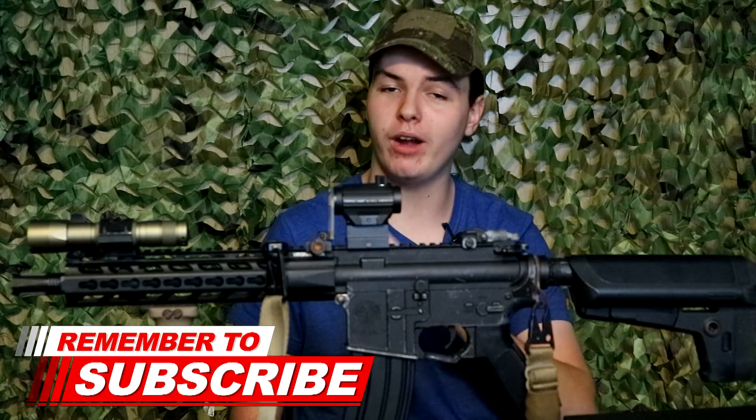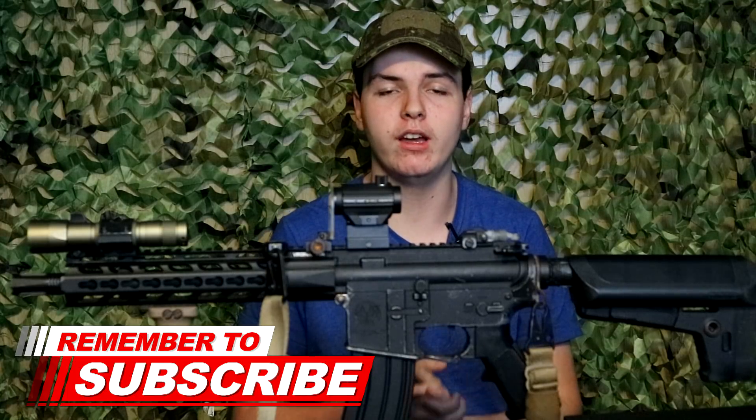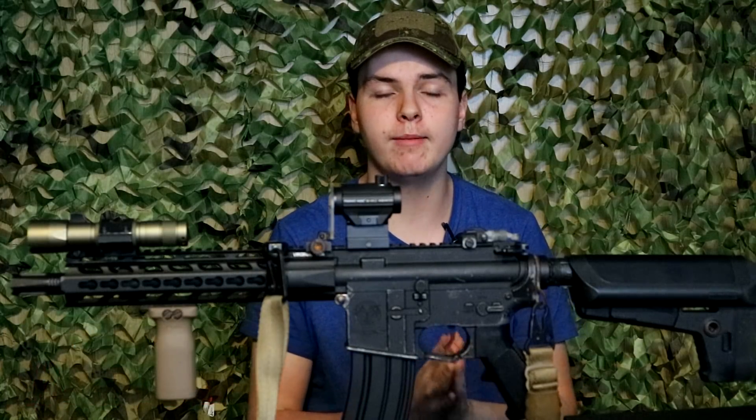What's up guys, my name is Lane and welcome to the BB Warrior. We're here to help you have a better time, both on and off the airsofting field. If you enjoy videos like this, I'd love it if you join our community by hitting that subscribe button down below, and make sure to hit that bell icon next to it to join our notification squad and get updated when we post new videos every Tuesday and Friday here on the channel.